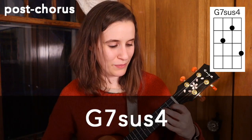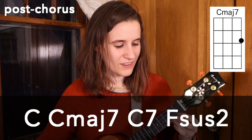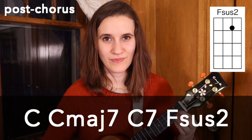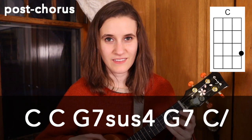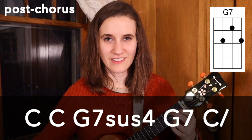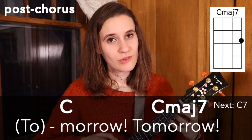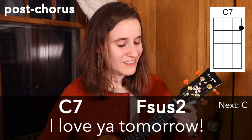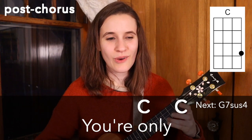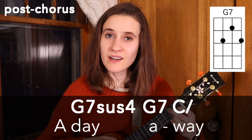And then we have the little post chorus, which is also pretty similar to what we've just seen. We have a pickup with G7 sus4, then we go to C, C major 7, C7, F sus2, and then two times on C. Then once on G7 sus4, then G7, and then we end on C. Here's that last bit with the strumming pattern and the words: 'Tomorrow, tomorrow, tomorrow, I love ya. Tomorrow, you're only a day away.'